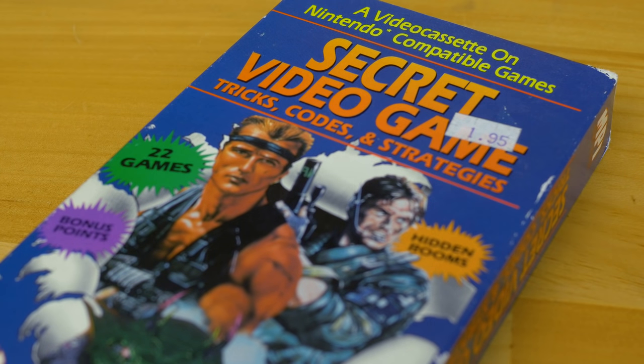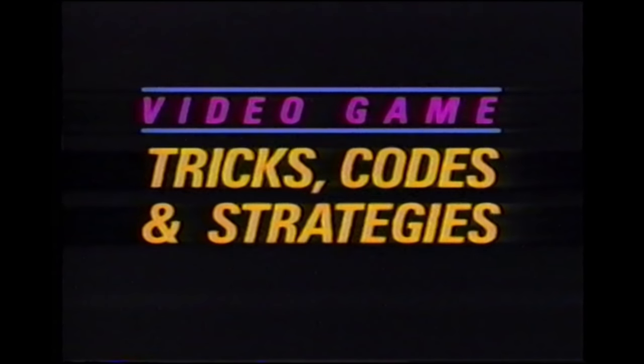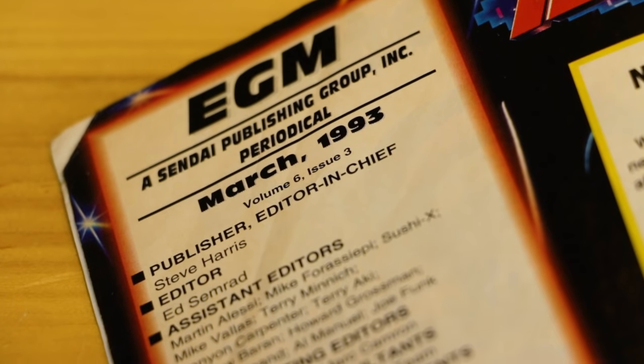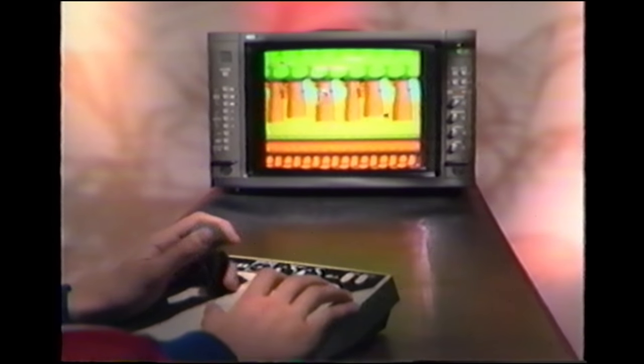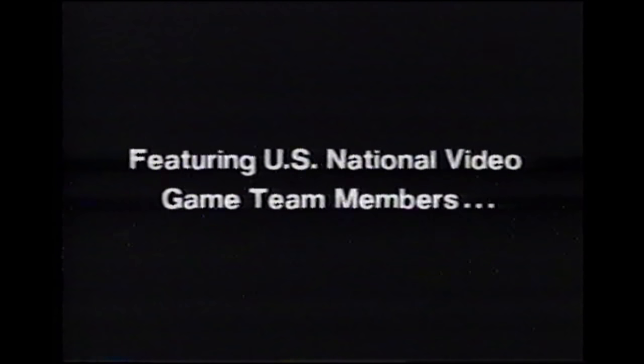Other than the Gameplayers game tapes, I'd always seem to see this tape at the video store: Secret Video Game Tricks, Codes and Strategies. What an awesome cover. This hour-long, Nintendo-focused tape was written and produced by Steve Harris — the very same Steve Harris who would go on to create the legendary video game publication Electronic Gaming Monthly. On this tape, you get your secret game tricks, codes and strategies delivered directly by three members of the US National Video Game Team.